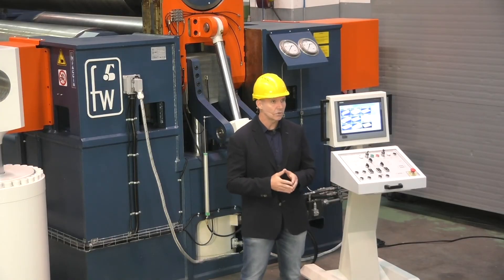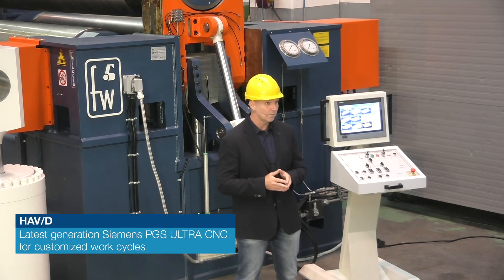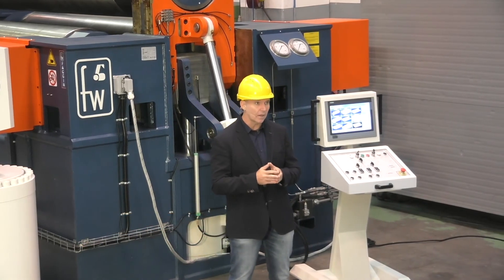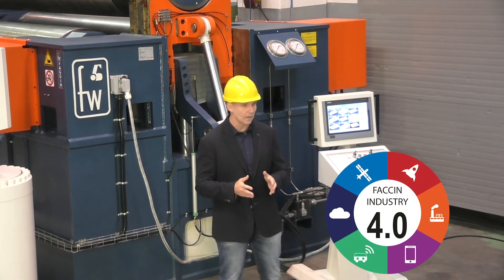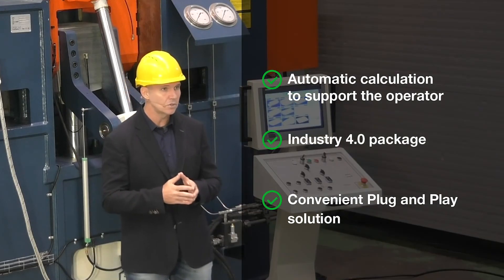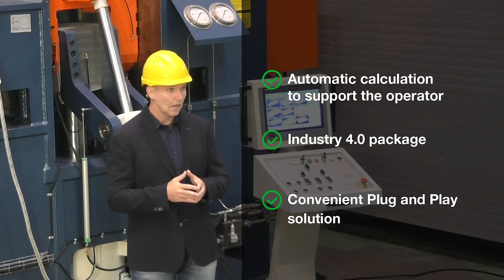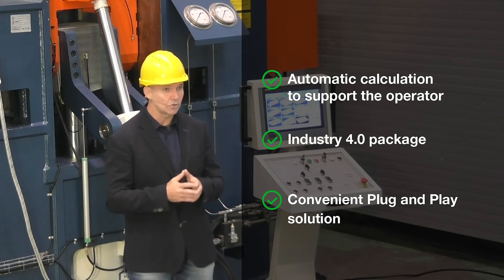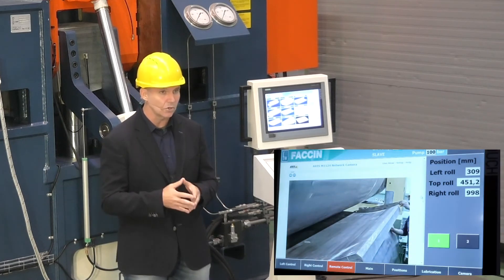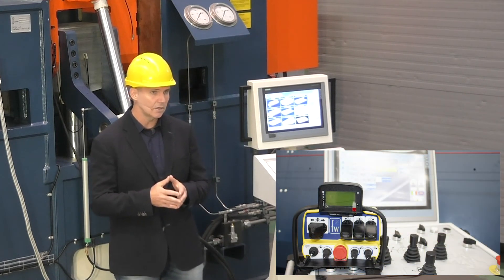Let us now focus on our most advanced numerical control: the PGS Ultra CNC, equipped with a 15-inch Siemens touchscreen panel and supplied with an Industry 4.0 package, programmed for automatic cycles with self-learning modes for repeating customized work cycles. A high-definition camera and wireless remote control can be added as an option to become a convenient plug-and-play solution where all machine functions are fully controlled and in the hands of the operator.